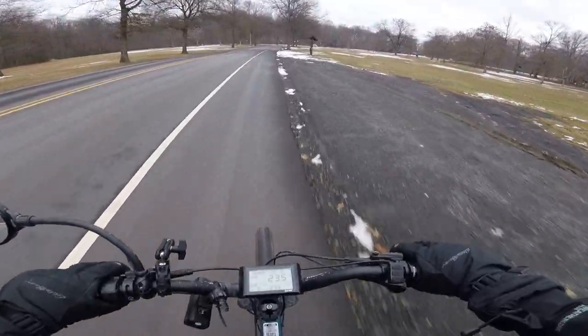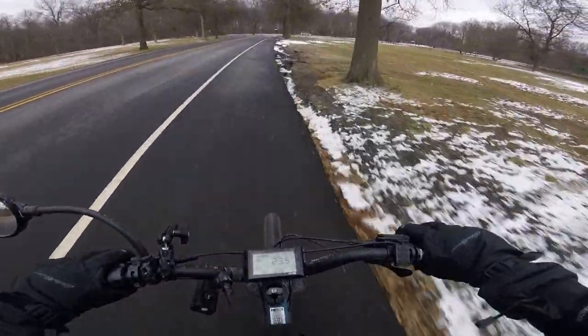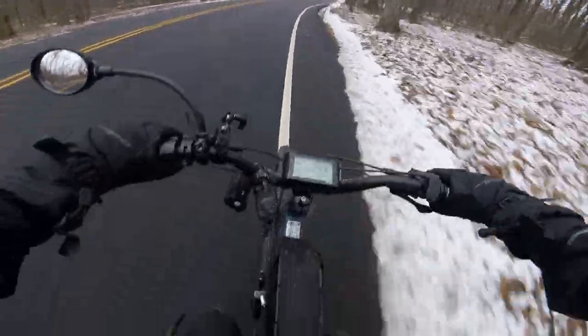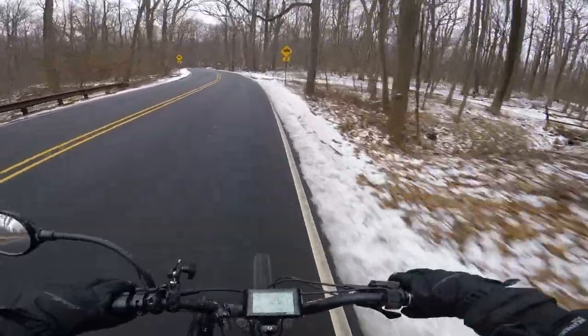The second option is actually from Lunacycle — which, if you're not familiar, they are the ones that sell the Suron in North America. They actually sell a custom tuned Bafang mid-drive motor to get slightly better performance out of it. But the one I'm really interested in is a Cyclone brand, and it's 3,000 watts, compatible with a 72 volt battery. Now that I know these things exist, I'm really tempted to put one on my bike just to enable me to ride a bit better on these trails.